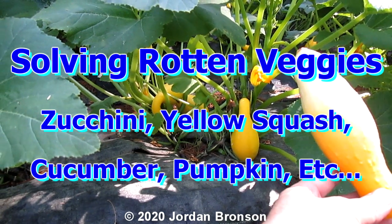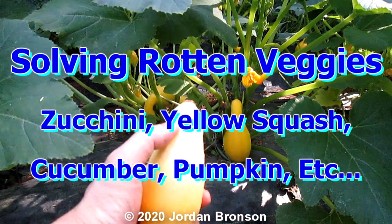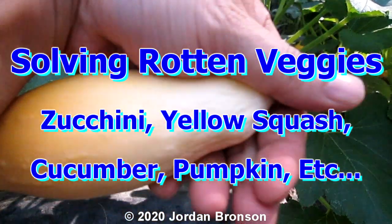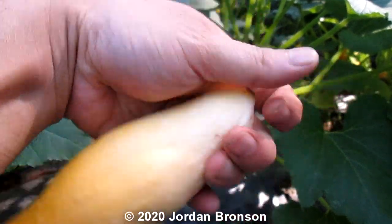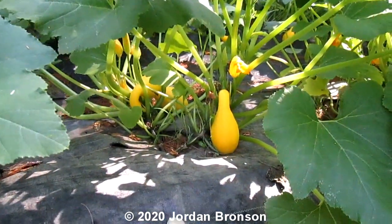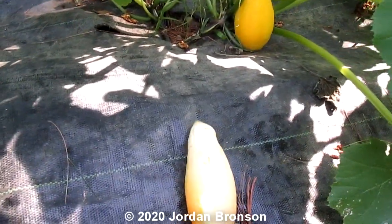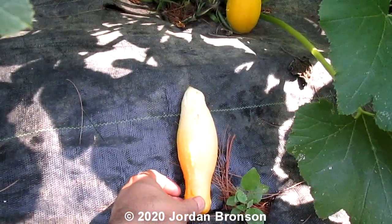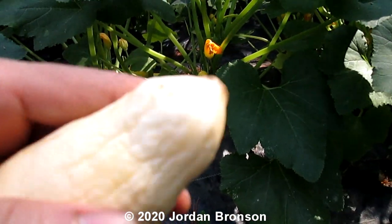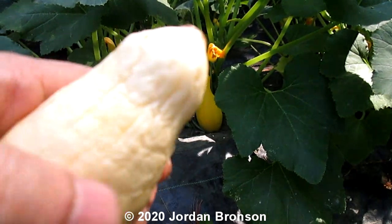Today we're going to talk about rotting zucchini. You see this right here? The sun is shining right now. It's kind of rotting in the back here. I'll put it down here — it would probably be easy to see. See that? It's kind of mushy and rotting.